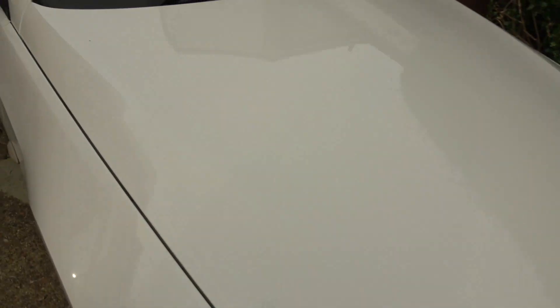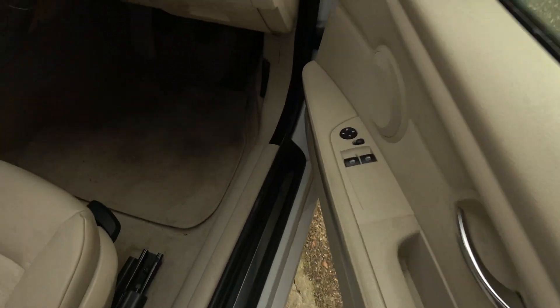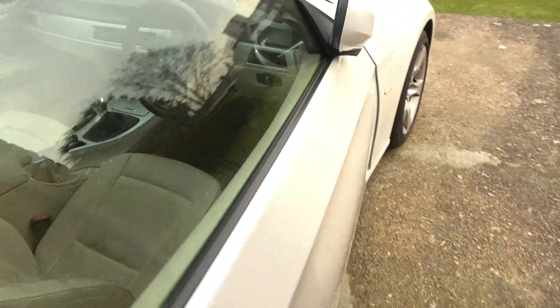First things first, we have to open up the bonnet. The keys are out of the car and the ignition is not on. For this I am leaving the battery connected.